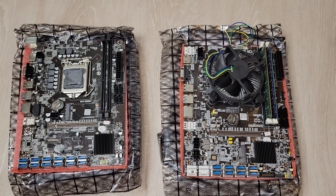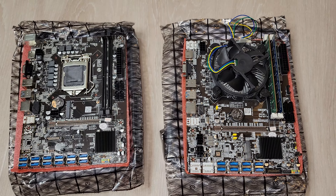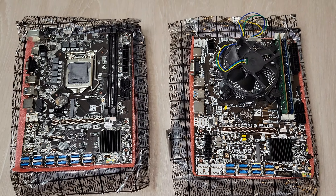In this video I want to quickly review these two motherboards that I've bought and have been using for a couple of months now. I'm just finally getting around to making the video for it. I ordered both of these from AliExpress.